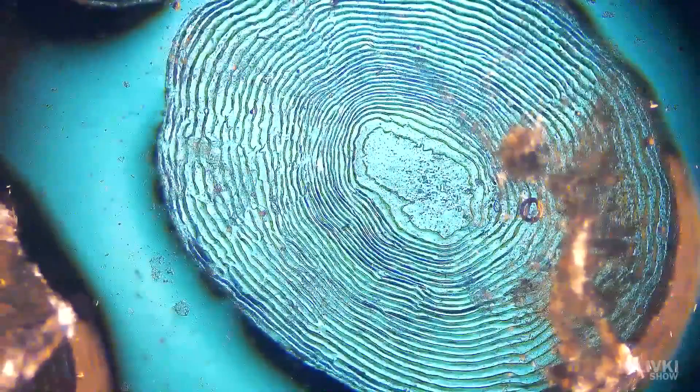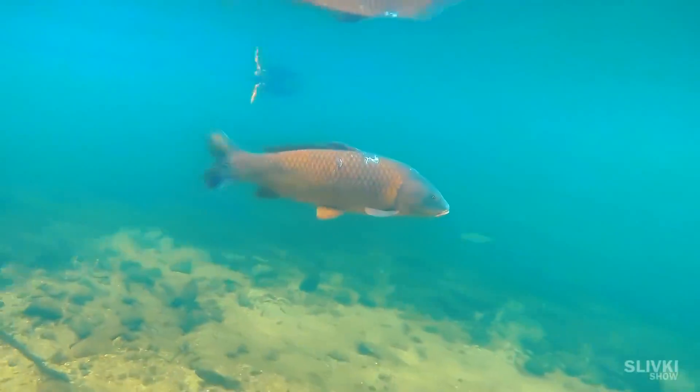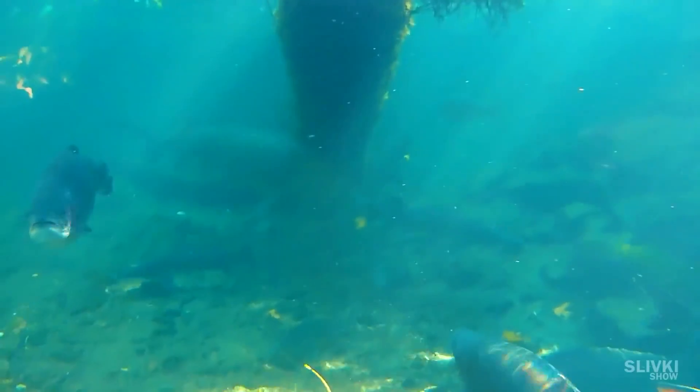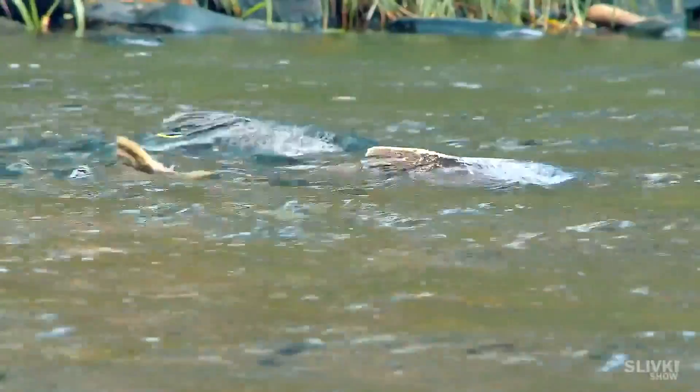Scales give the body of a fish a streamlined exterior and reduce resistance to movement in the water, by smoothing out faults and irregularities in the skin formed during movement. They also have a protective function during collision with branches or sharp rocks.